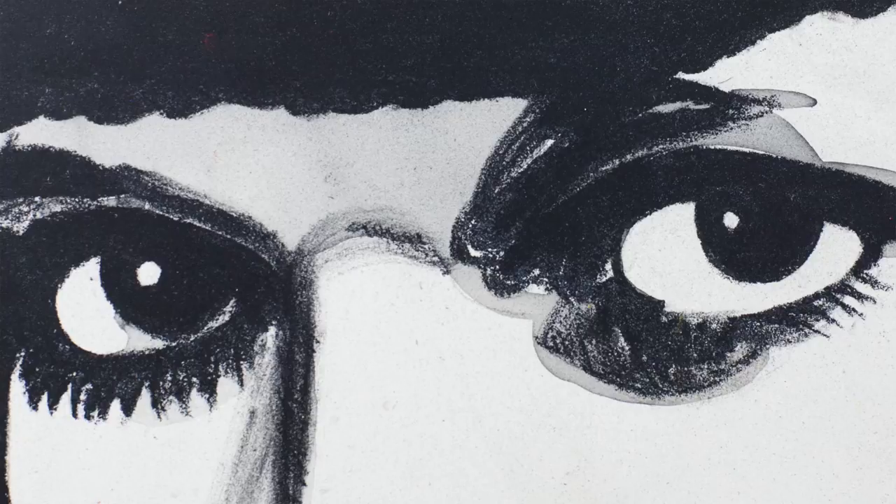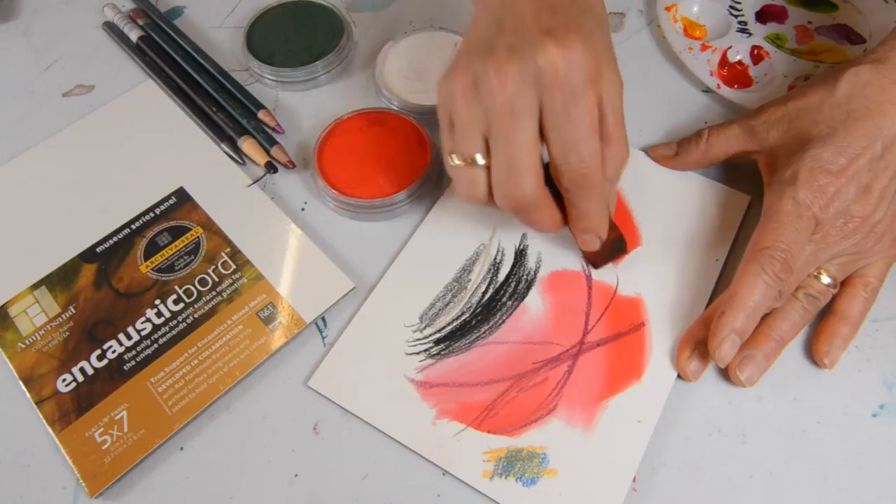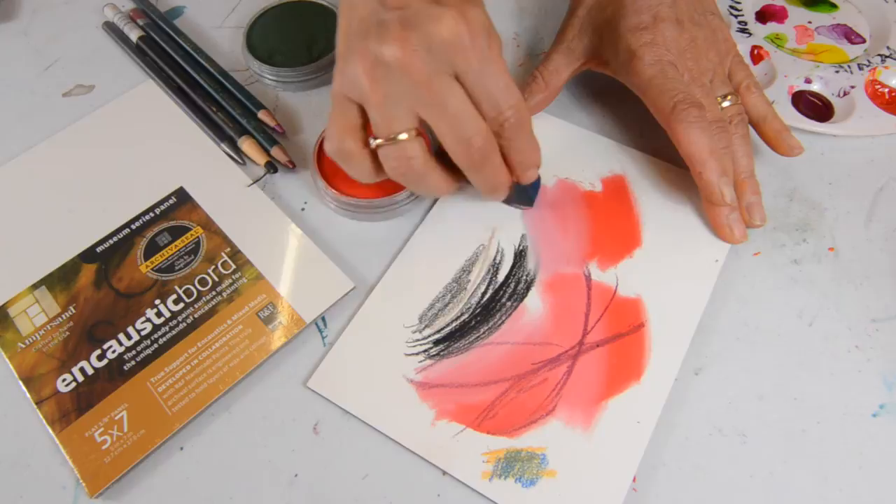If you've never tried PanPastel, these are amazing for encaustic boards. You can come in and look at the wonderful soft values you can create with PanPastel. You can actually mix the pastels right onto the surface itself.